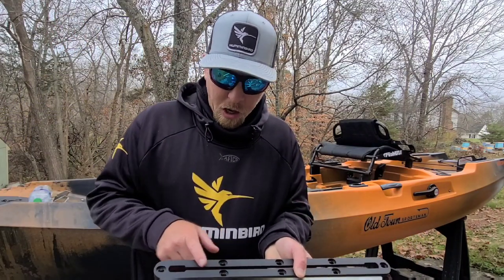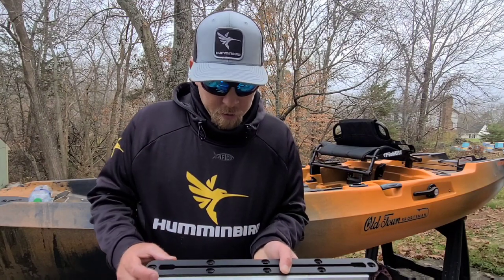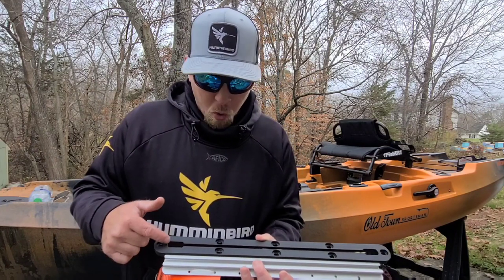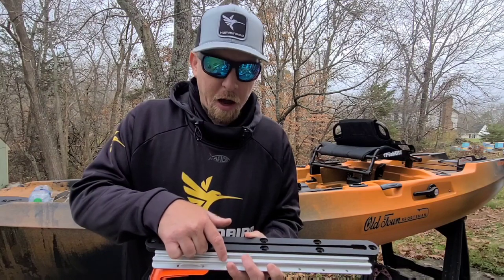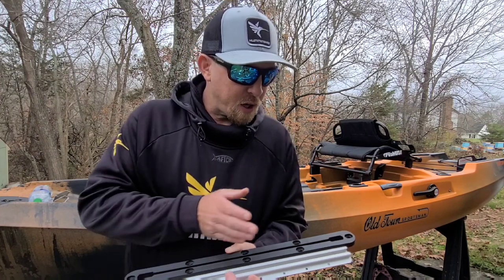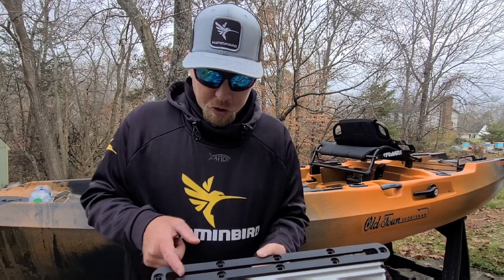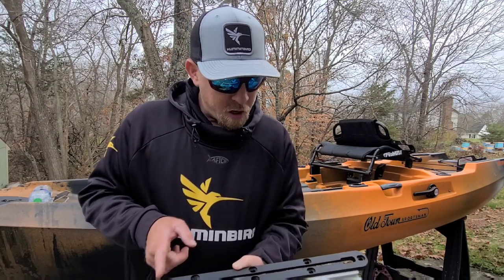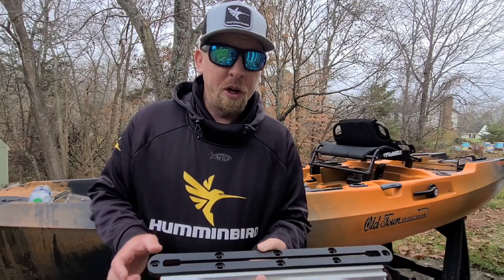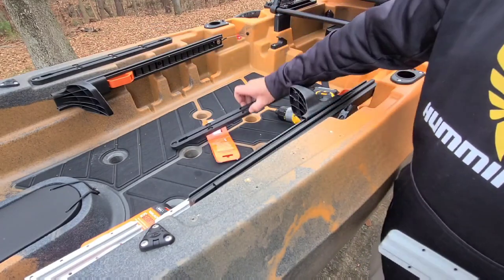As you can see, the stock track that comes on the autopilot is actually a little bit longer, but if you look closely you're actually getting more usable track out of this YakAttack than out of the stock. When you mount it, it's going to look a little shorter, but the usable track starts right here and ends right here. So you probably have a little over two inches more of usable track with the YakAttack.